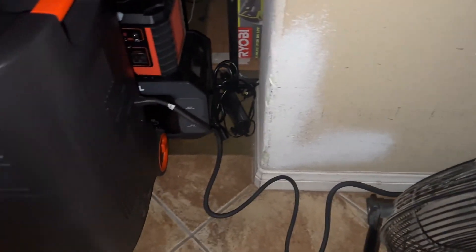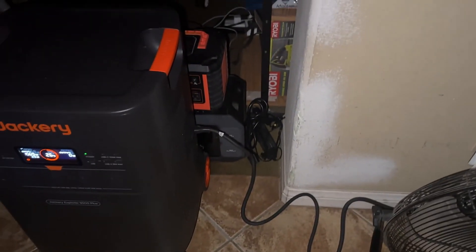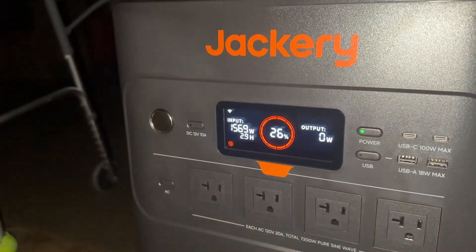Now let's go over charging the battery. One way is through your traditional American outlet, intaking up to 1,800 watts, which takes about 3 to 5 hours to get charged to full battery capacity.